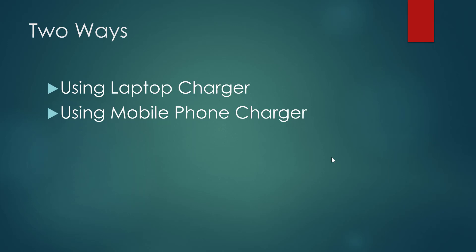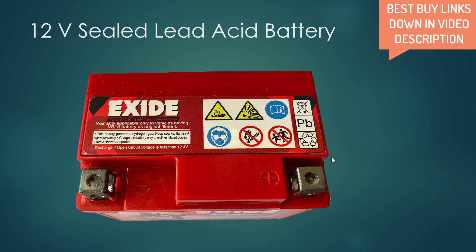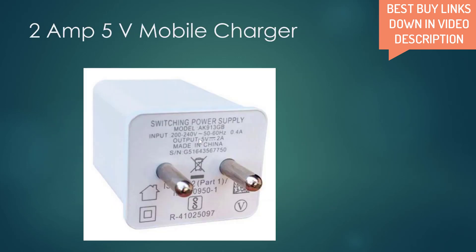We will show you what all components will be required for both ways. Obviously we will require a 12 volt lead acid battery. The voltage mentioned is only for a 12 volt sealed lead acid battery — the charging voltage mentioned in this video. Normally all car and bike batteries are 12 volt sealed lead acid batteries. For a mobile phone charger, we require a standard 5 volt 2 amp charger.